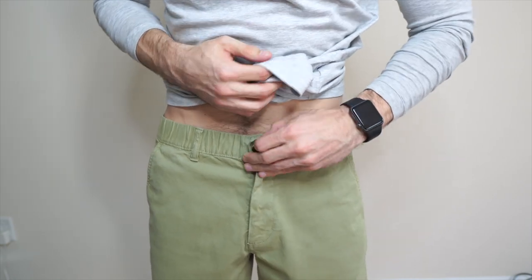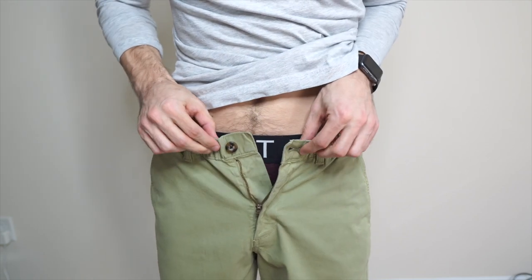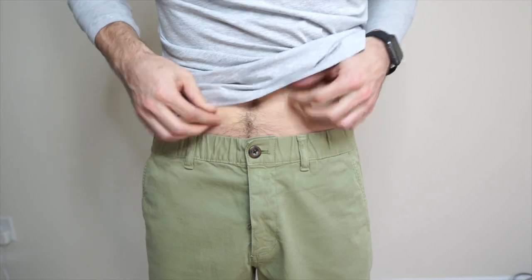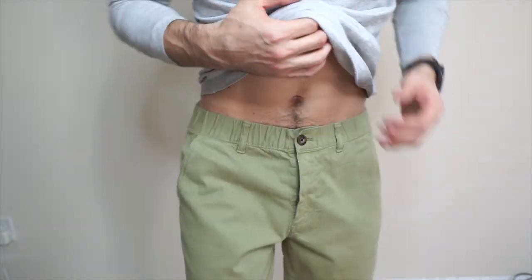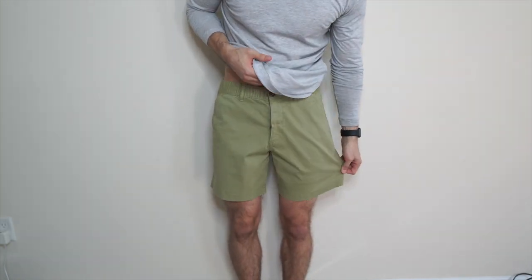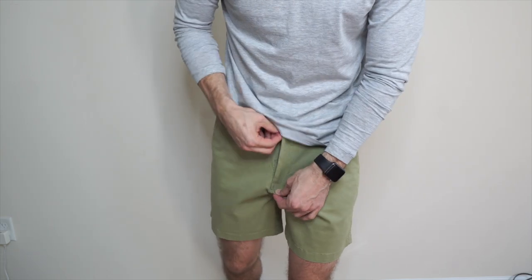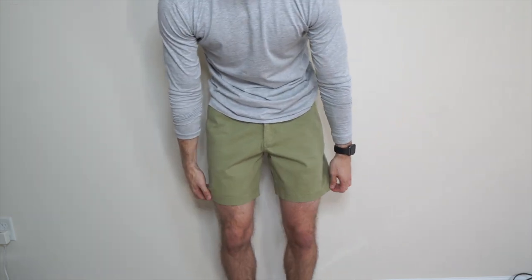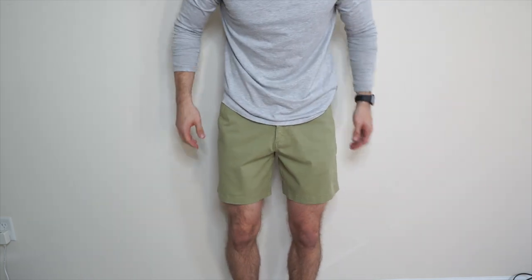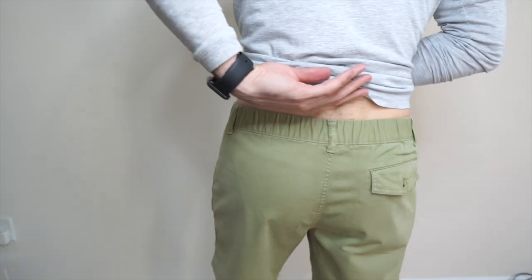When I was putting them on they're pretty snug, so I had to stretch the waistband to secure it — which I like because it stays snug. They fit nicely in that aspect. These ones are the widest of the bunch, so if I could take like an inch off I probably would, but most people would not even notice that.